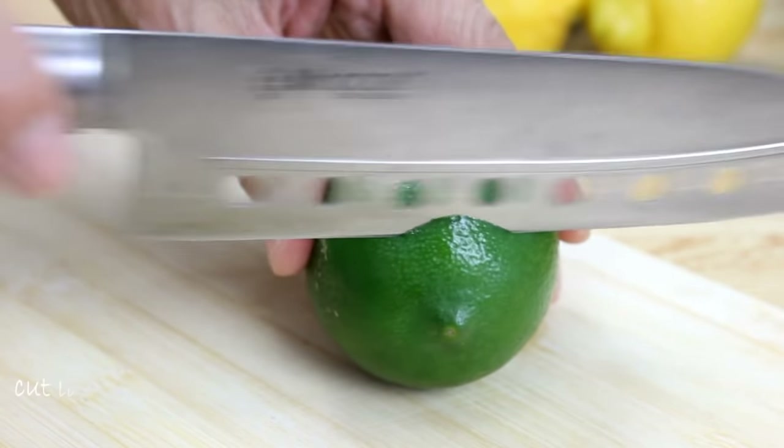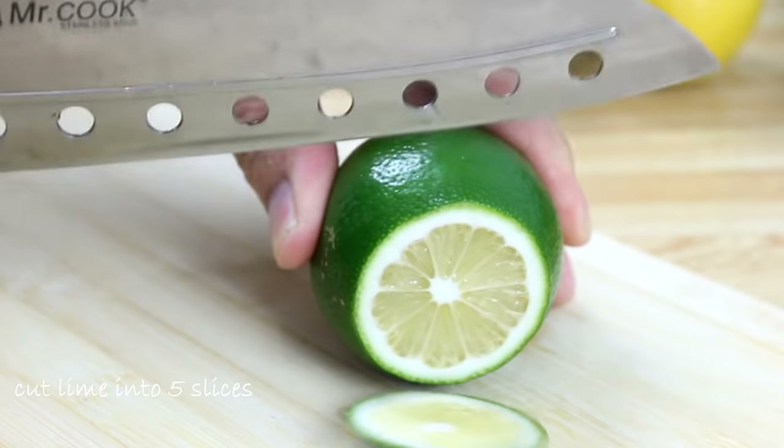I know you're gonna want to give it a try, so let's get started. To get started, I'm gonna take my lime and slice it into five fairly thick slices.